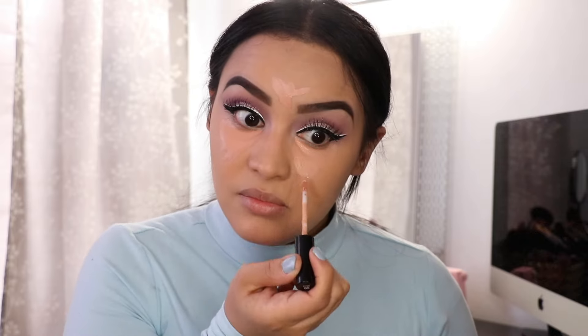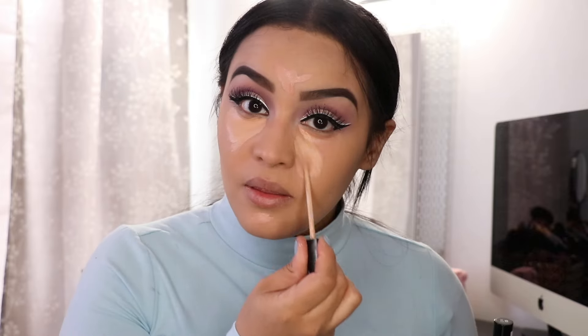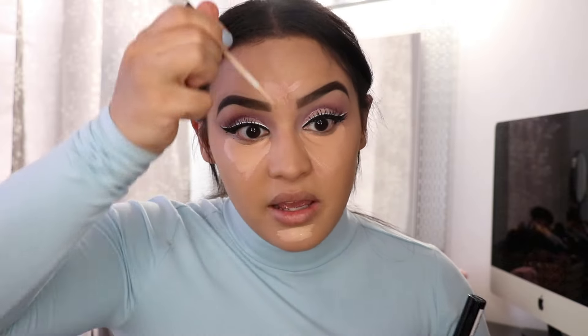I'm not going to lie — I really want to go in with my Tarte Shape Tape, but we're sticking to drugstore products here. That's my favorite concealer ever. I feel like they made that especially for me — especially for moms. If you have those dark circles, girl, get you some Shape Tape concealer, it's a lifesaver. I'm running out of it so I have to like scrape it out. Going ham with the concealer. I'm going to use this pointed blender brush by Crown Brushes to blend it all out.